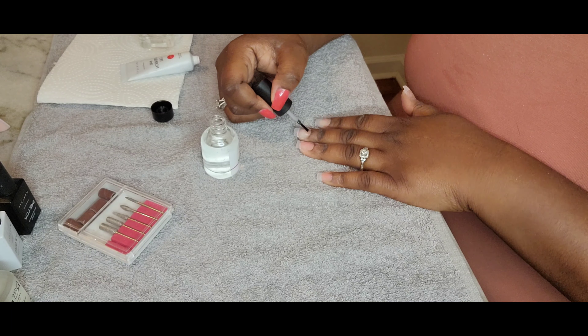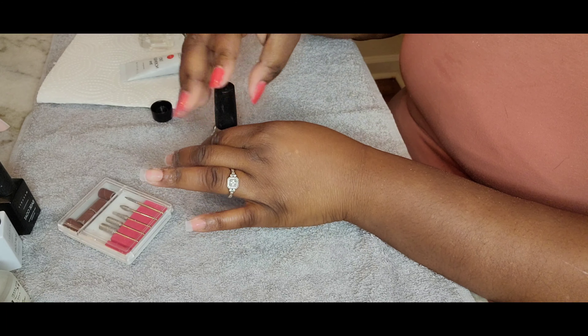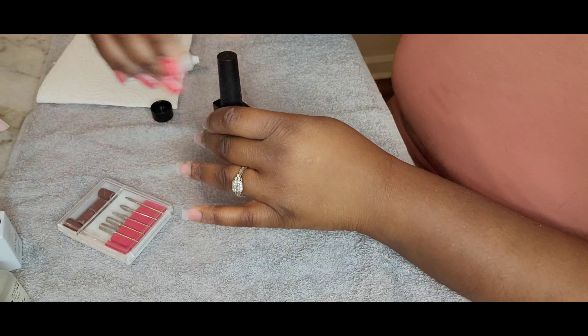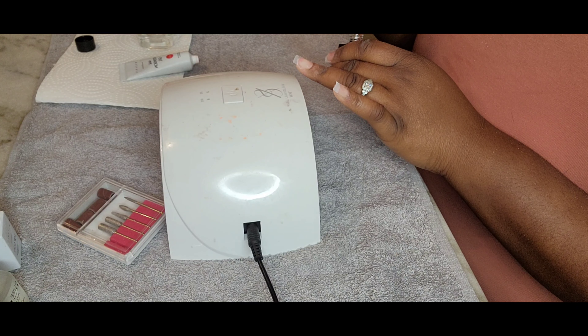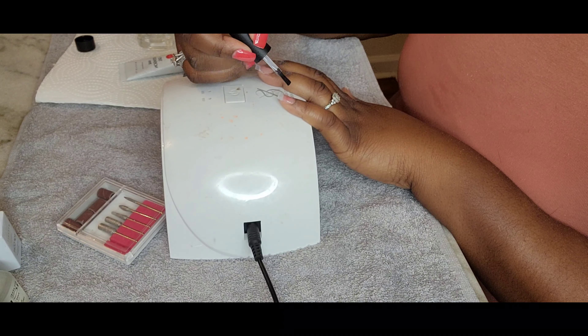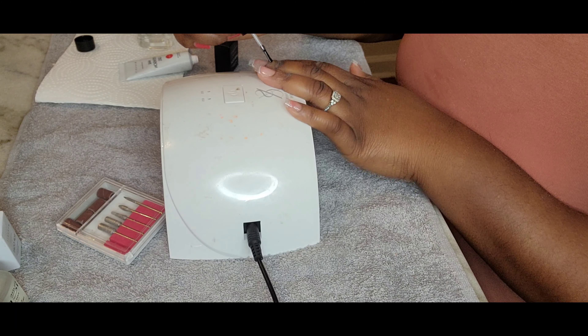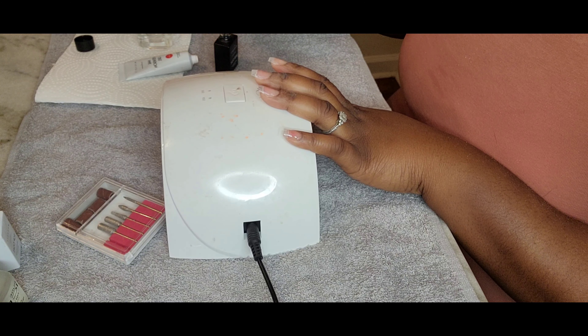It was fun — I actually like doing my own nails. Next is going to be the base coat, and the base coat is necessary before applying your poly gel. There's my lamp — the lamp is not by McCart, I got it in another kit. So I'm applying the gel on my nail bed and also the tip.